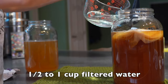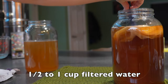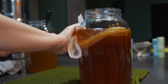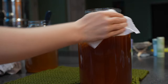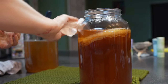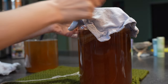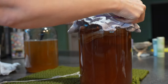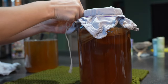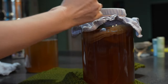Add a half cup to one cup of filtered water on top, then give it a gentle but good stir. Wipe down your jar rim at the top and even on the inside a little bit, making sure there's no sticky tea residue. Then put your cloth on with your rubber band and string. You're going to ferment this kombucha for 10 to 14 days, depending on how you like the flavor — I usually do 10 to 12.